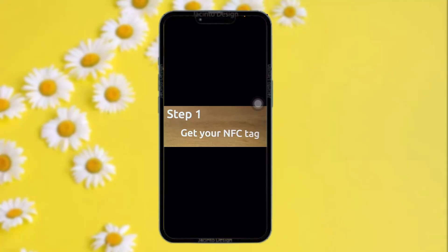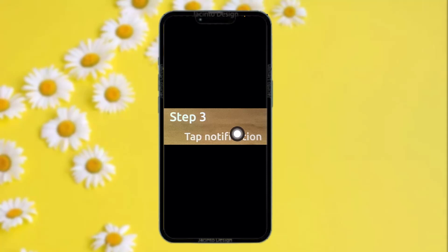Once you get your NFC tag, just hover that tag over the section on the top of the phone. Once you hover it over that area, it will scan the tag. Once it successfully scans the tag, you'll get a notification from the top.